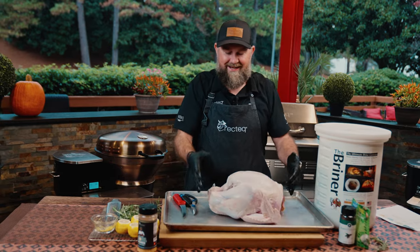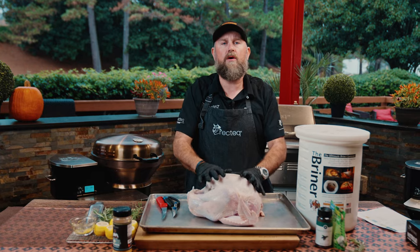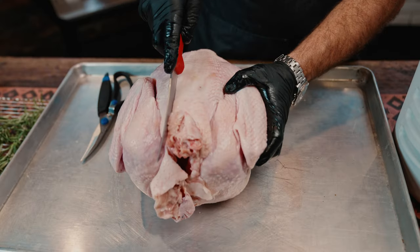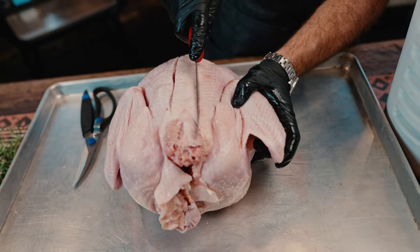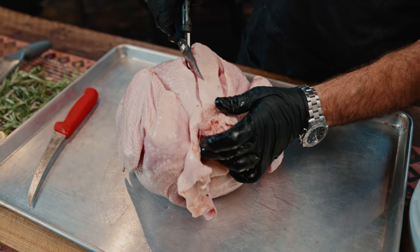We've got a 14 to 16 pound bird here. We want to brine it, but we also want to spatchcock this bad boy so that it cooks evenly. I like to score the skin on either side of the backbone, giving me kind of like a line to work with. Now you can take a knife and go all the way down — I like to use these poultry shears.